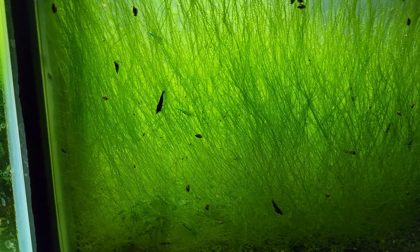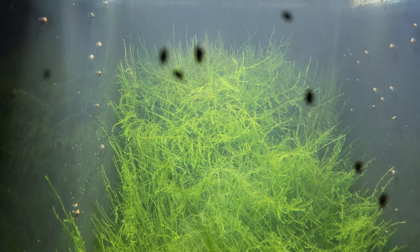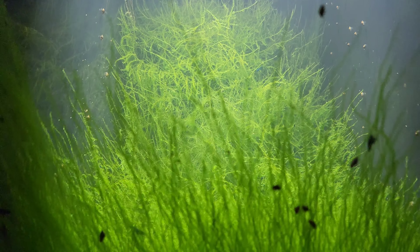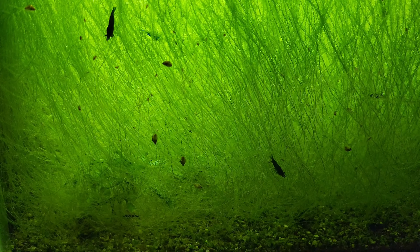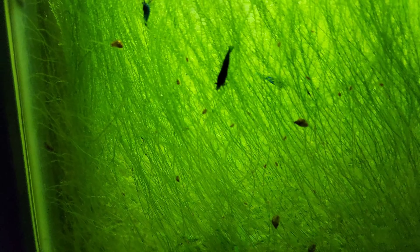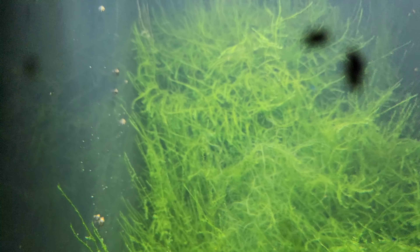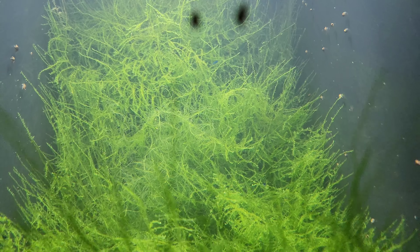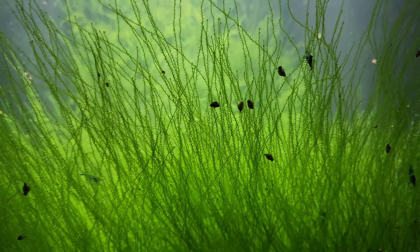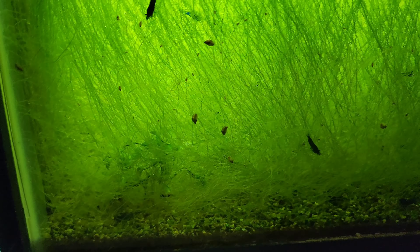Hello everybody, look at this 20 gallon tall tank that has just been overrun with moss. This started off being my first blue dream shrimp project tank, and I took the best out of there to start my main projects. Then I took down a 75 gallon tank full of thousands of blue dreams and put the best 200 or 300 that I found in here.